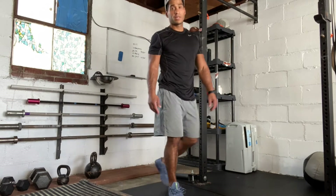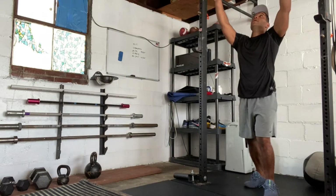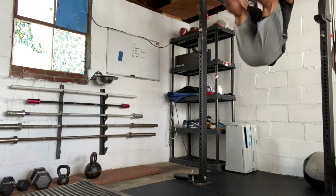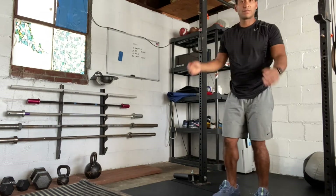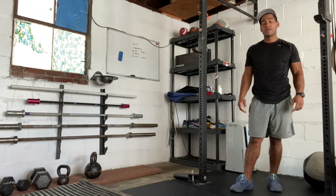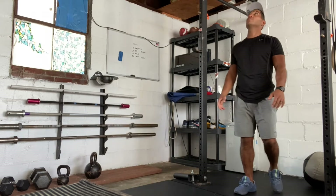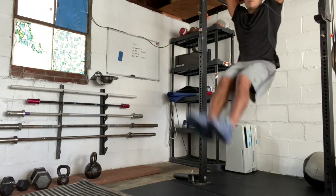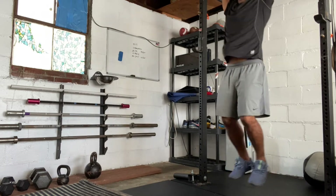Next, we're going to do nine toes-to-bar. We want to hang from the bar and kip — I'll show you a few reps. Some modifications: you can just go as high as you can with a straight leg swing with a kip, or you can go with knee ups. I'll show you a few of those — straight leg swing, knee up with a kip.